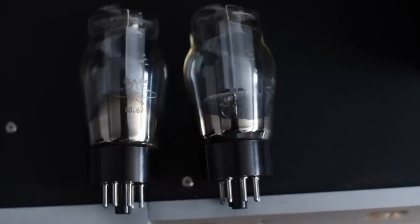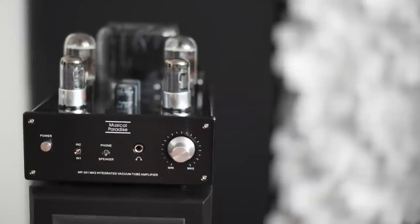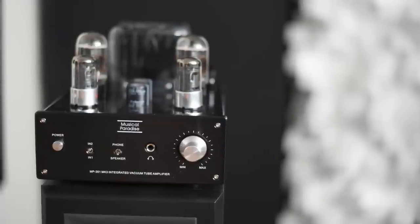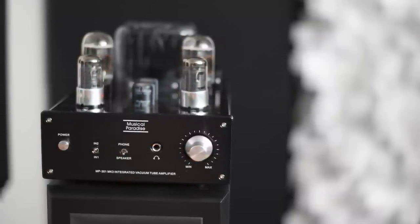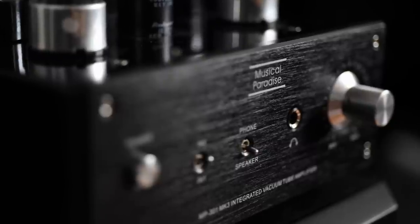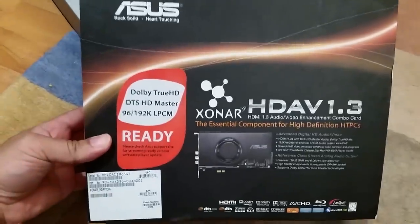I received the MP301 with the stock Chinese 6L6 and 6SJ7 tubes. There's a headphone jack in the front, and a switch to change from headphones to speakers. There is no remote with this integrated amp. At the back, you have two RCA input jacks and a switch to select the voltage. It's pretty small but not heavy — I think it's cute and professionally built. For most listening sessions I used my Zoom speakers, cables, and an Asus computer sound card as the source.